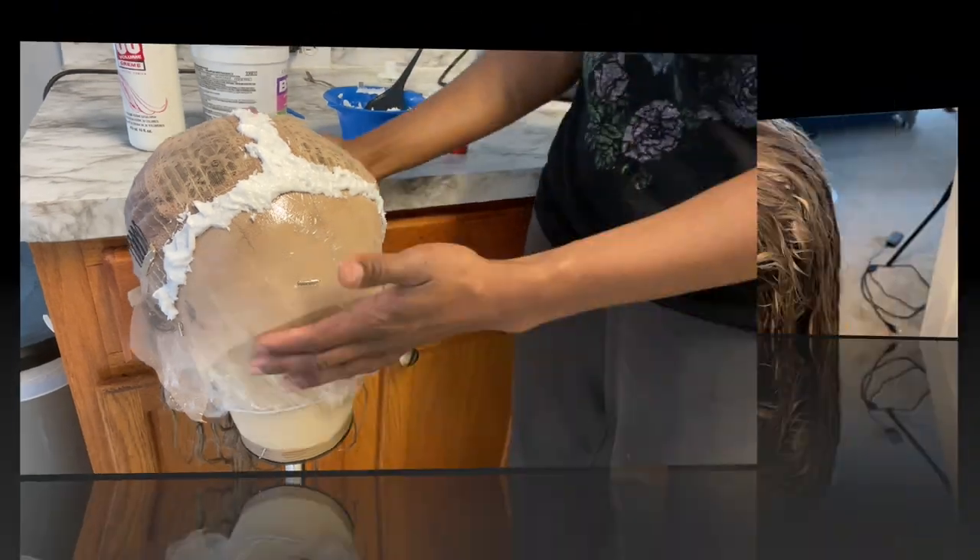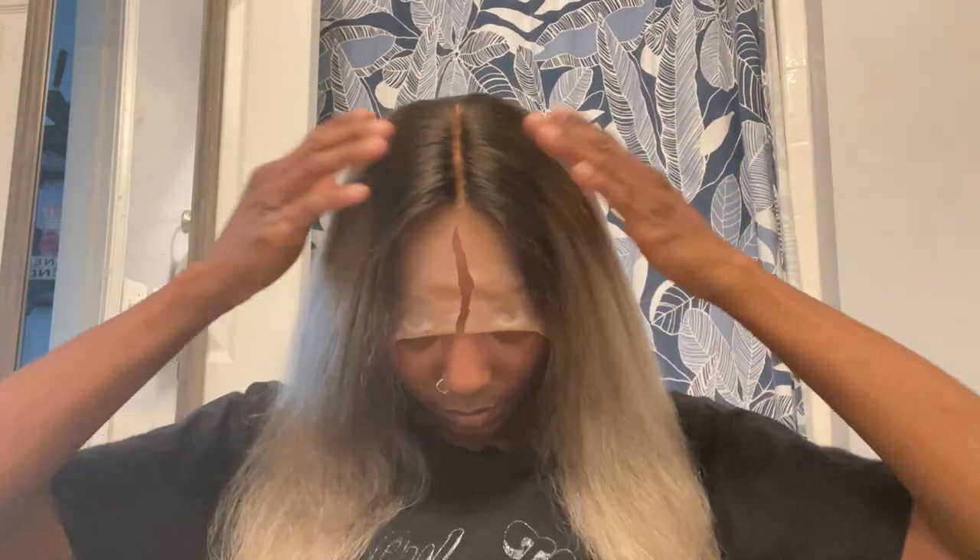Once that was done, this is how it turned out — the hair is still wet but the hairline and everything is looking good so far. After blow drying the hair, this is how it turned out. Look how the parting and the hairline and everything is looking — it is looking so good!